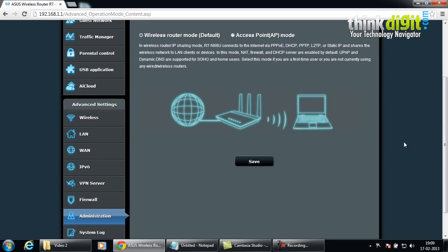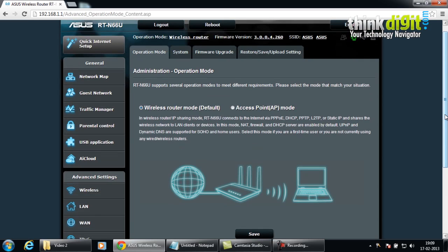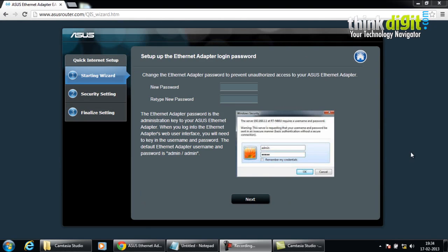These were the administration panel features of the RT-N66U router. We will also be seeing other different features and an in-depth analysis of the entire router. Now let's set up another small but powerful network device from ASUS: the ASUS EA-N66, which is a 3-in-1 dual band wireless ethernet adapter with the wireless N450 specification.